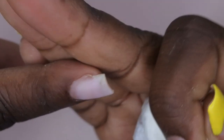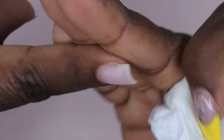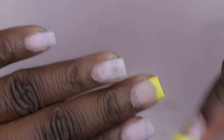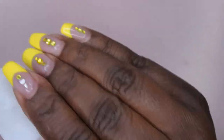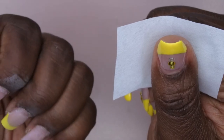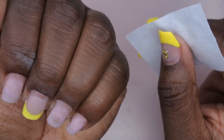This is how the nail is looking — prepped and ready to go for application. I'm going to repeat that process on all the rest of the nails. Then I'm going in with my Swipe from Young Nails to dehydrate all of my nails and remove any dust and debris from the natural nail.